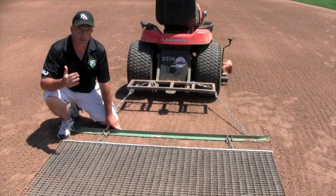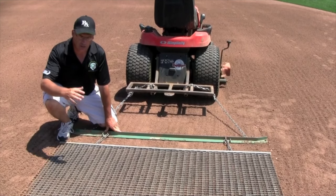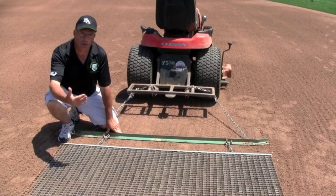So as an operator, you have to be conscientious that wherever you start a drag on the infield with a steel mat drag, you have to finish it. Because you've taken material away, you've got to put it back at the end.